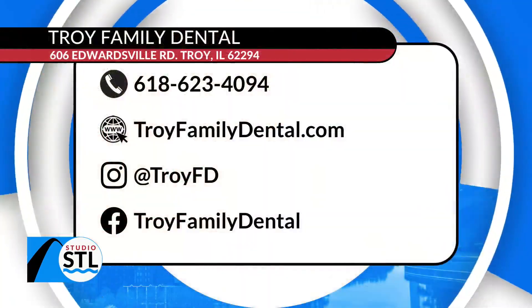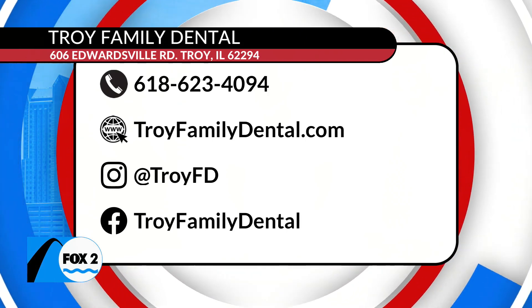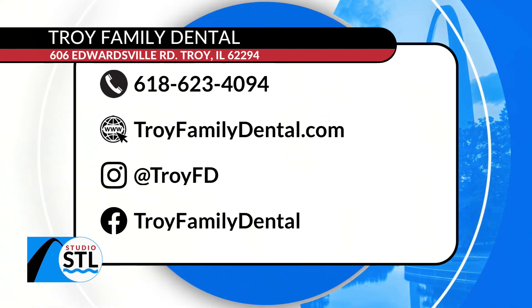Those are the things that are amazing. We also do IV sedation, so if you're nervous, they've got you covered. You can be awake or almost asleep when we do it and you won't remember very little about it. You're really giving people their life back and their smiles back. You can find all of their information at studiostl.com, and their information is TroyFamilyDental.com. Give them a call at 618-623-4094.